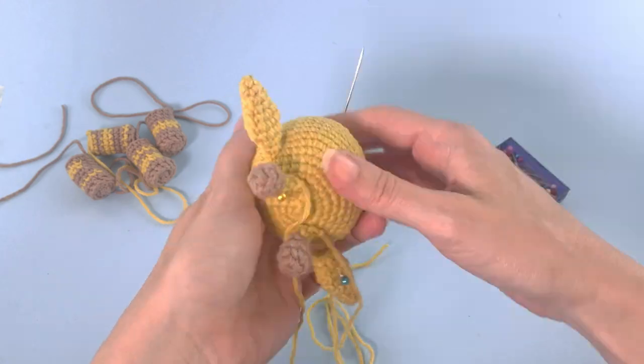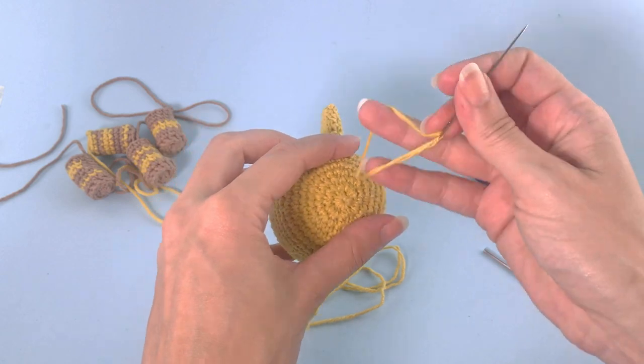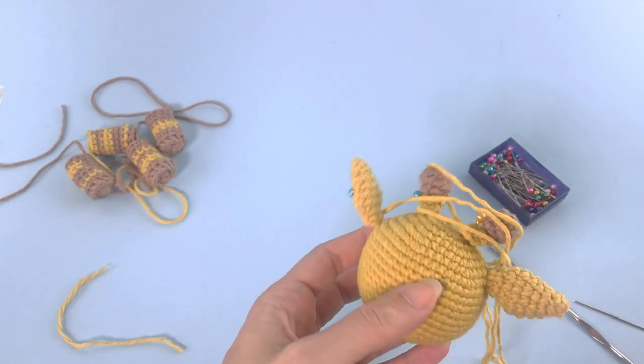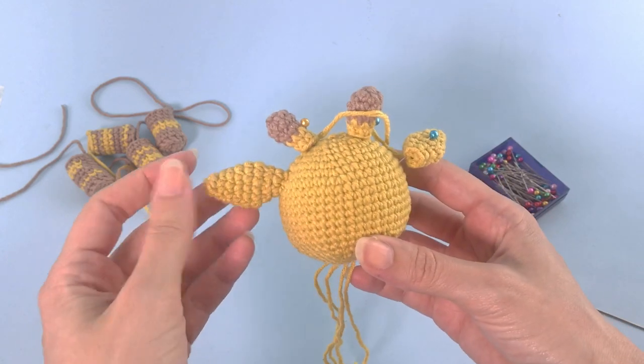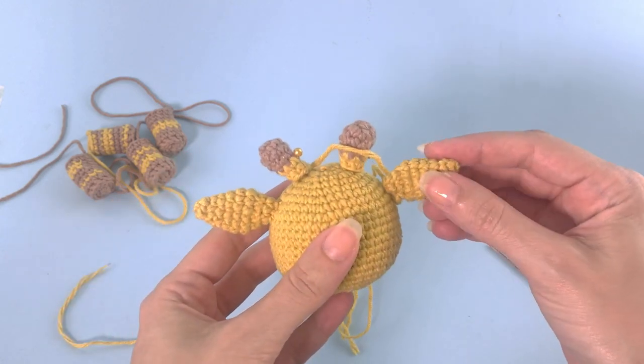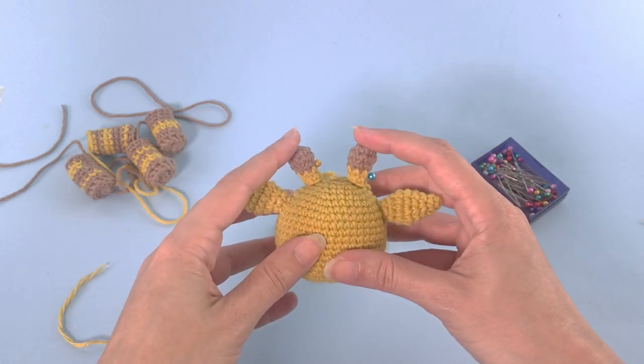That's it, this is looking great. I will fasten off here — it's very nice. I will sew this one and come back. Ta-da, magic! My ears are sewn. Let's move on to the antennas.